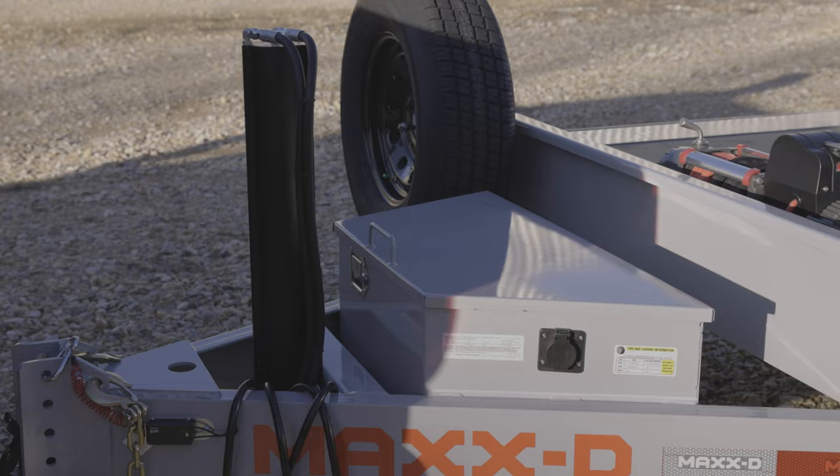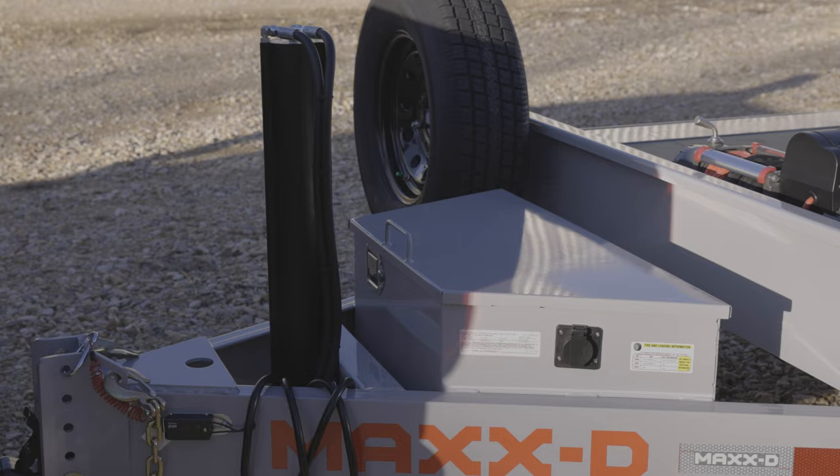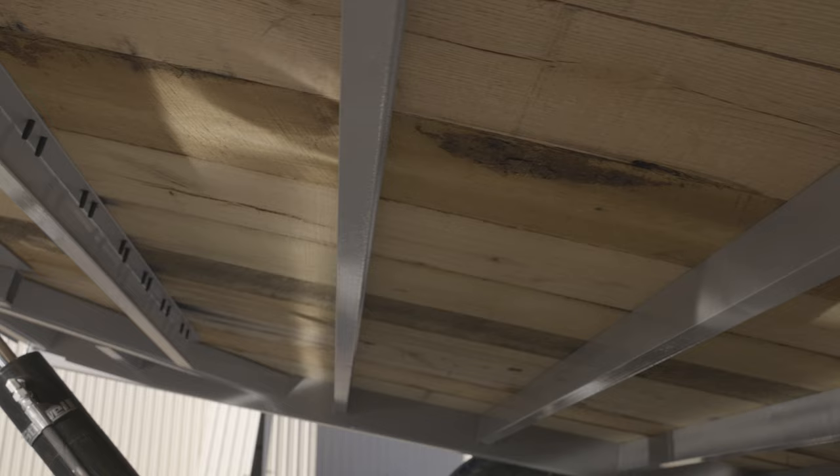Mounted inside of the tongue of the trailer is a 10k drop leg jack and a toolbox for storage. You can also upgrade to a hydraulic jack so you can raise and lower the front of the trailer with the push of a button.